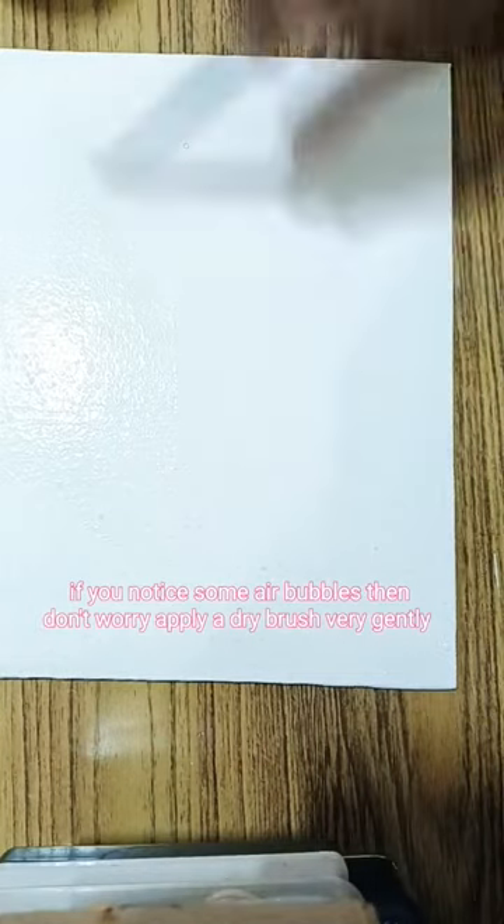I have applied Gesso. I have a few bubbles, so I am going to dry brush. If there are bubbles, you can dry brush. After drying the Gesso, this is the result.